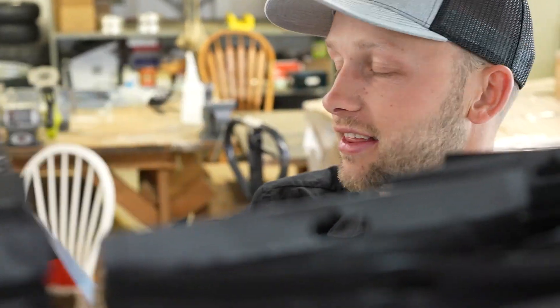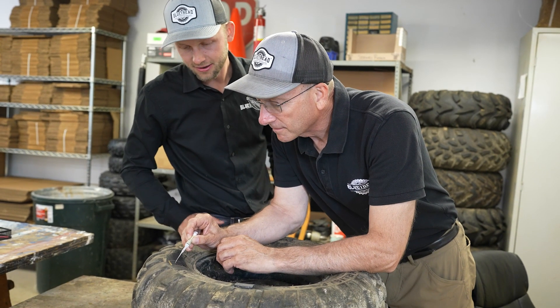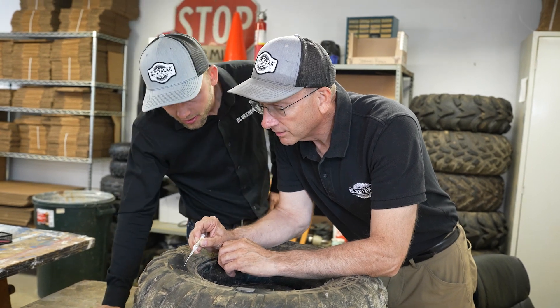The sidewall of a tire is different than the treaded area. It needs to be more flexible, but it also gets quite a bit of damage. As you're going down thin trails in any off-road setting, you have rocks and sticks and things like that that are hitting the sidewall of that tire, and there hasn't been any way to fix it in the past.